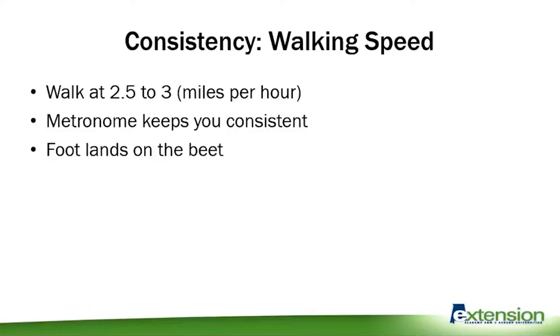Consistency is also important, especially your walking speed — you need to walk about two and a half to three miles per hour. As the day goes on, applicators are probably going to slow down, so pick a speed that's comfortable over a long period of time. A good trick is to use a metronome at about 90 beats per minute, with your foot landing on the beat like a marching band. You can also search online for songs at 90 BPM, put some headphones on, and walk to that beat.